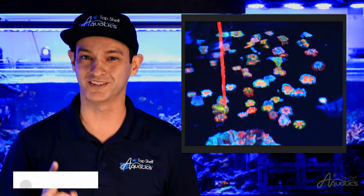Rockflower anemones are known to host small marine invertebrates. Sexy shrimp, porcelain crabs, and anemone shrimp will make your rockflower anemone their new home — a breathtaking partnership between two species.